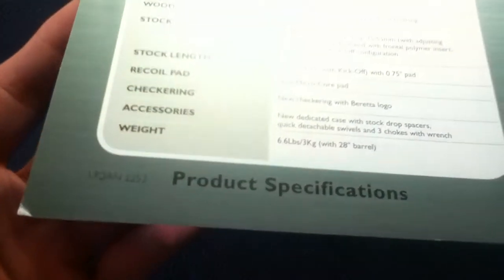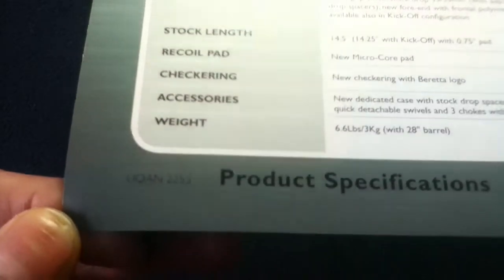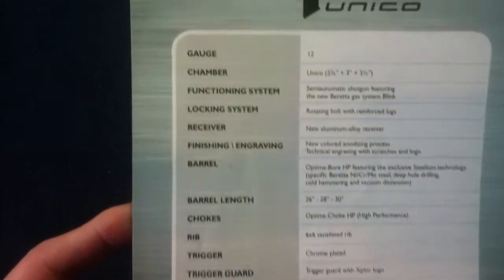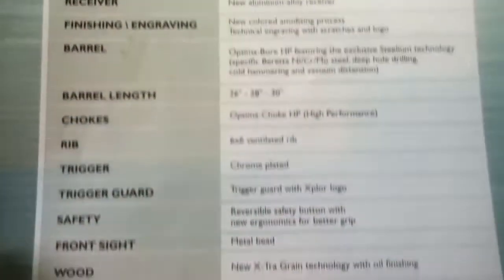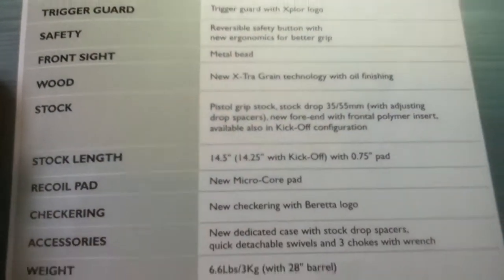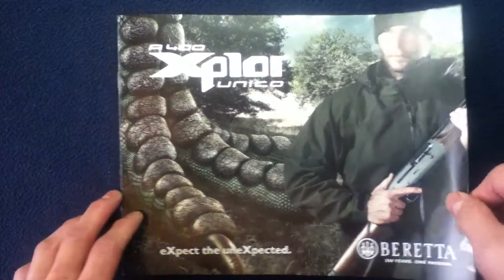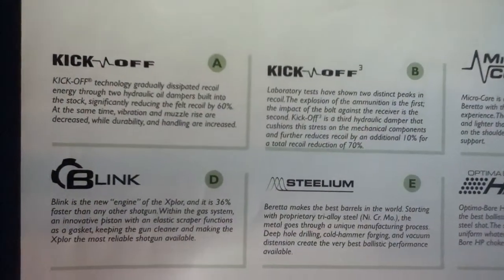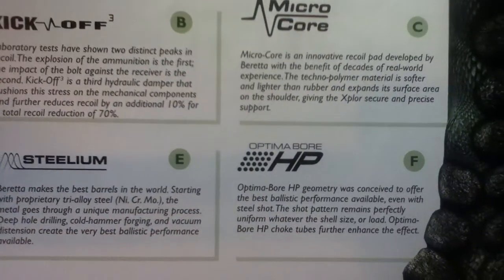I do not necessarily see a date on this, so feel free to look up more recent information for more up-to-date specifications. But here is what they have published at the time, and things are always subject to change. Let's go ahead and take a look at some of the features and how they termed the technology involved.